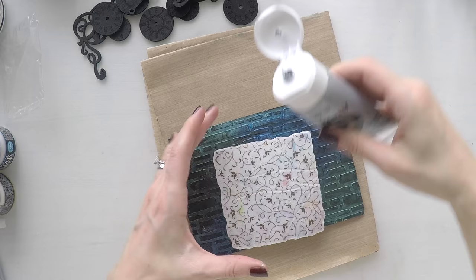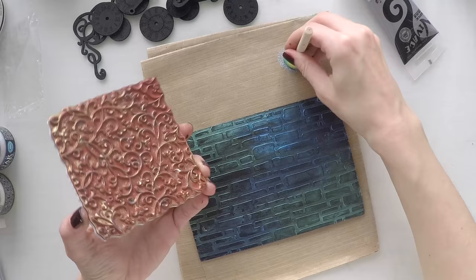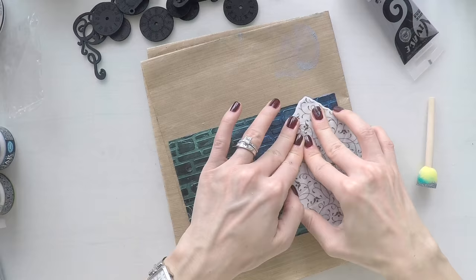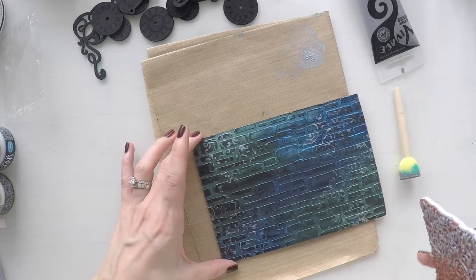Here is another stamp — one of my all-time favorites from Stamperia. I've used it again and again for a long time. It's a very delicate background flourish stamp and I love it. I'm using a silver metallic acrylic paint, heavy body, and applying it with my sponge to stamp with this paint, just to add more interest to the background.